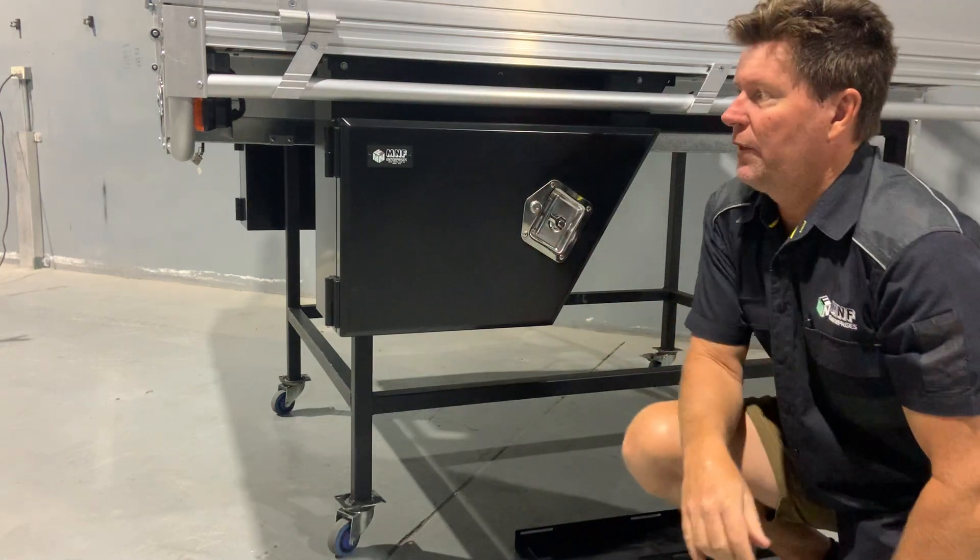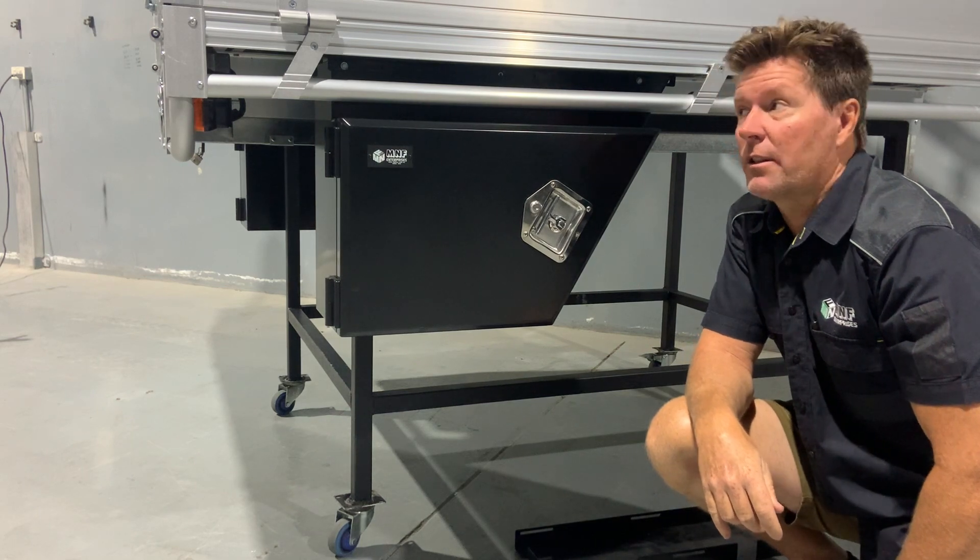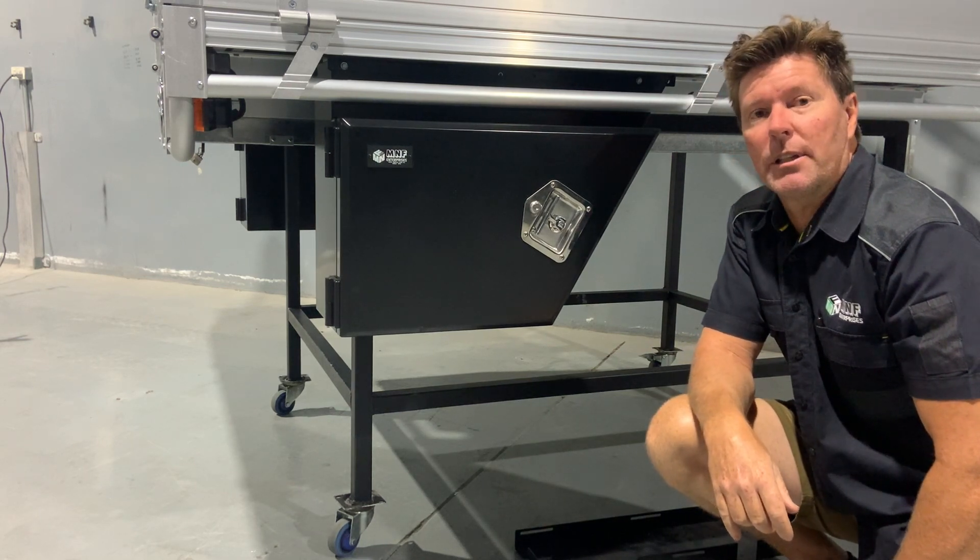That's your black 650 long toolbox, available here at MNF as one of the accessories for your alloy tray bodies. Thank you.